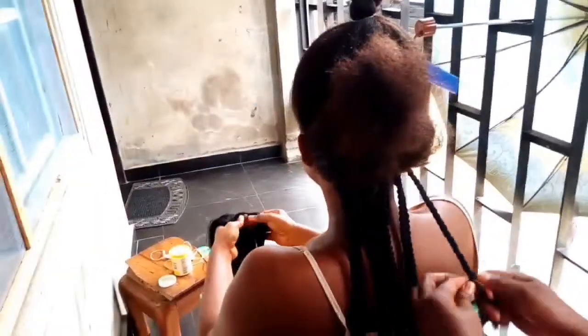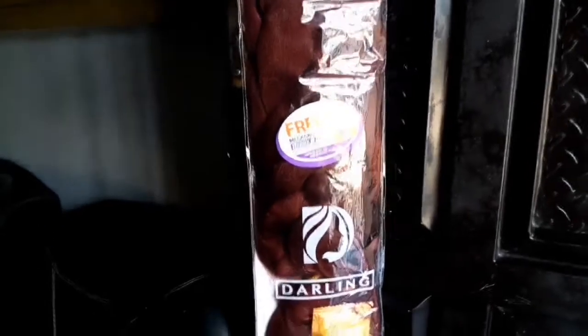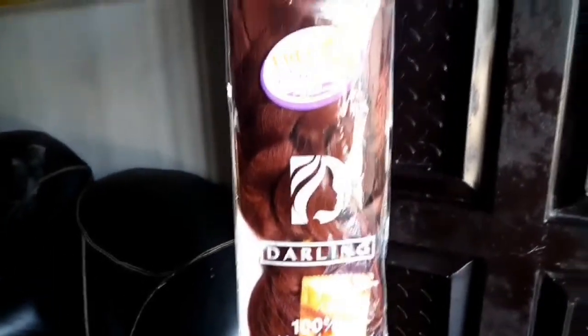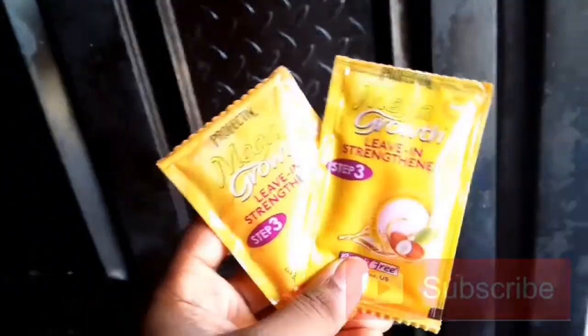For me, I am using the Darling — which you'll see in the next clip — Darling Nigeria hair braiding extensions, 82 inches, in color 35. Color 35 is kind of like a reddish brown color. I used two packets of this attachment and each packet has two bundles inside of it. I think a packet should be about one thousand naira.